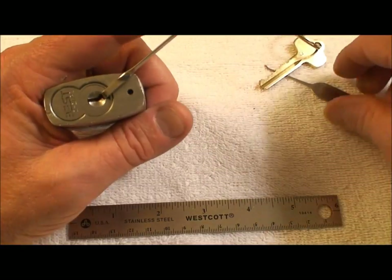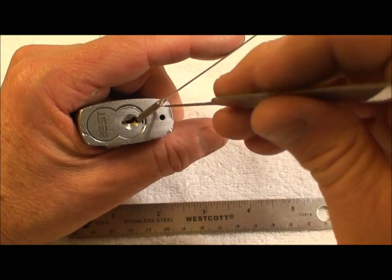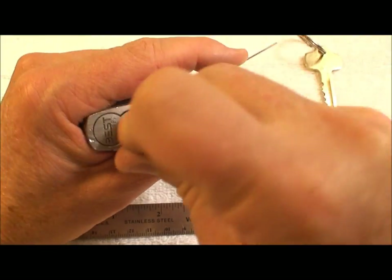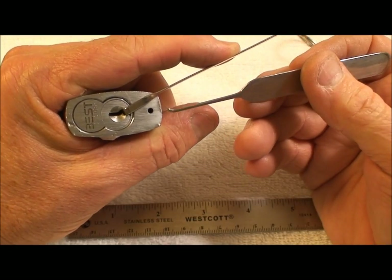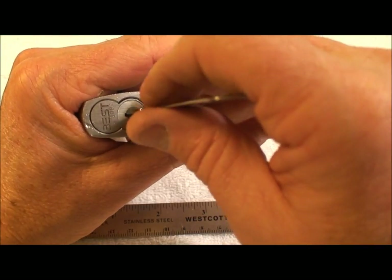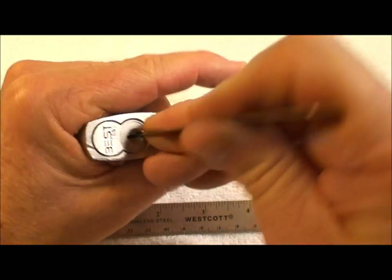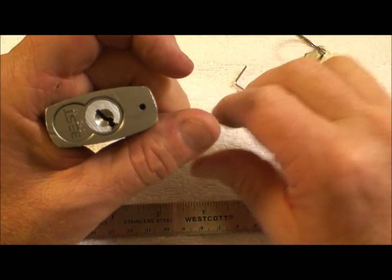So let's just stick the pick in there exactly the way we did before. We're dealing with seven pins here. Put it all the way in, no tension. Apply medium tension and let's just rock it. Rock it - maybe we can set one or two or perhaps even three of those pins. Of course it's not going to open - you're not going to rock open the Best lock. Now let's bitch pick it. And we just begin going at it. Bam. Open. How incredible is that?